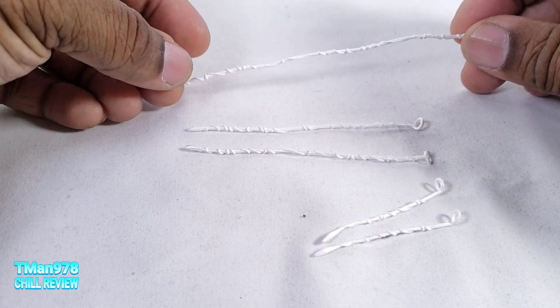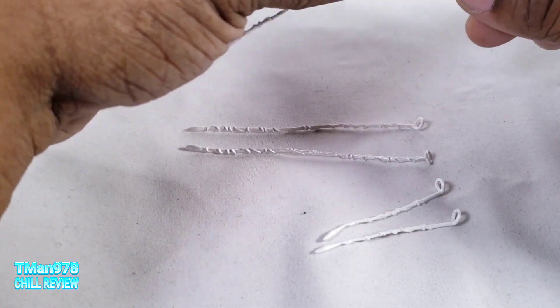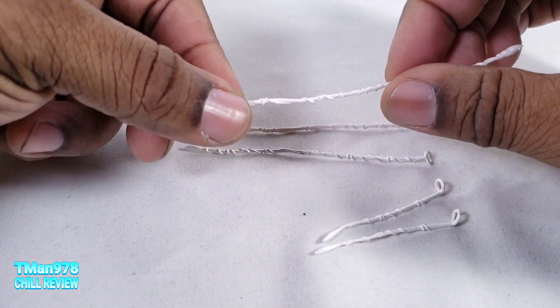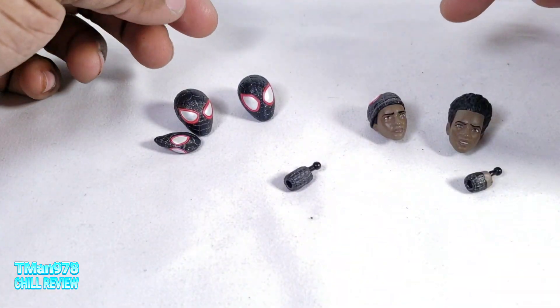This is the one I guess you'd use to swing on. It's not bendy wire because it's not keeping the shape — it's just pliable plastic. You get four different head options.